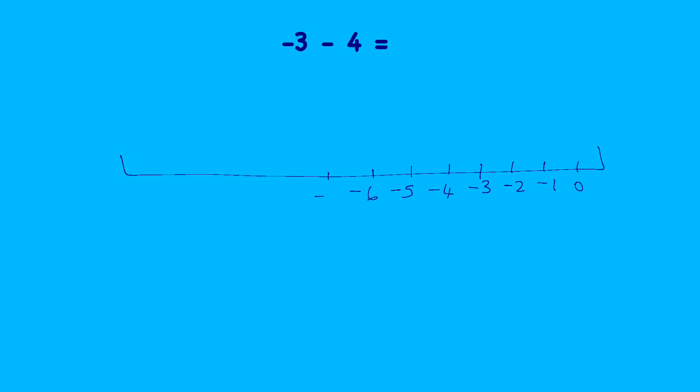I'll extend the number line down to minus ten. Let's start at minus three — there it is — and we're going to subtract four. That means our number is going to get even smaller. Think about temperature — it's going to be going this way. So let's subtract four: one, two, three, four, and we end up at minus seven. So the answer is minus seven.